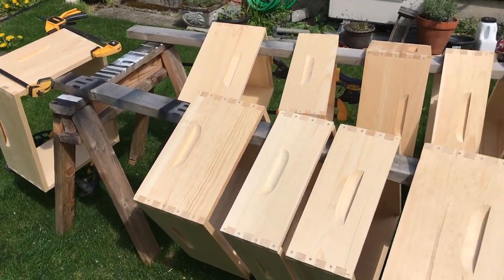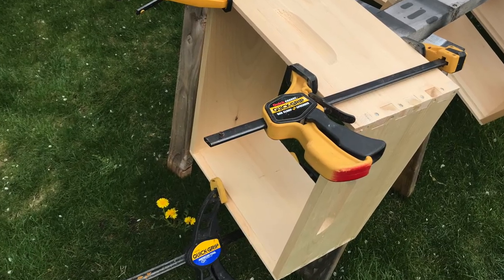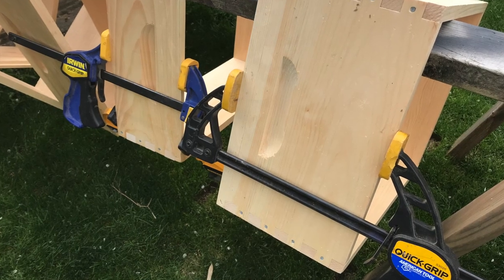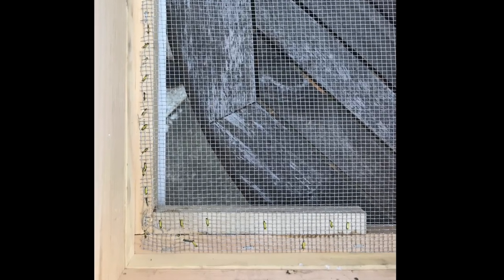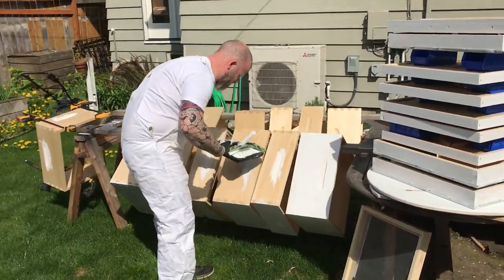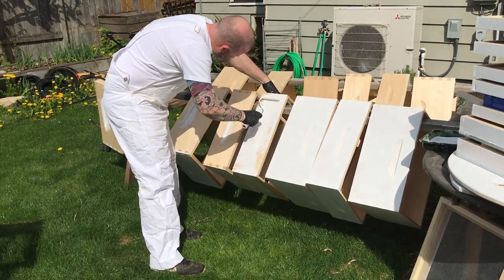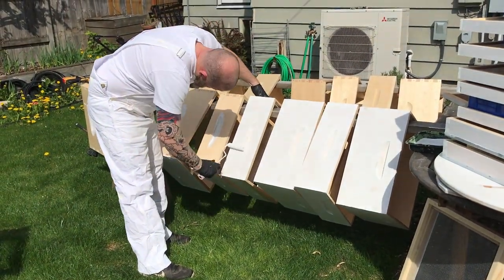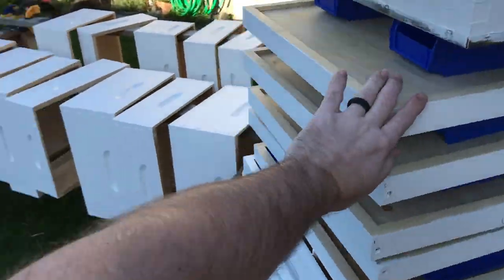I'm painting bee boxes, including six that got broken in shipment — for the most part just busted lips and a few cracked joints, and a bottom that had the screen busted out. I was able to fix them except for about three or four boxes. Better Bee hooked me up. Instead of spraying my boxes like I usually do, I decided to roll them, and I ended up priming and then putting two coats of paint on the boxes.